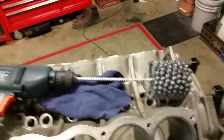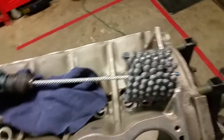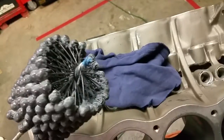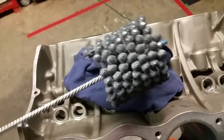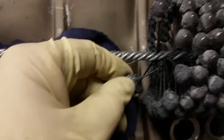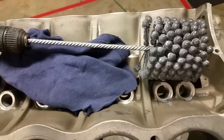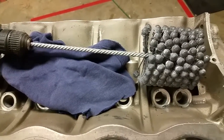We've got a demonstration of a ball hone — that's what this is here. Some people call it a dingleberry hone, grape hone, all kinds of different names. What we've got is a series of abrasive balls all attached to the rod in the middle using a nylon wire fixture. These are made to a specific size and can range from very small — to hone brake cylinders — up to around 24 or 28 inches for very large cylinders.